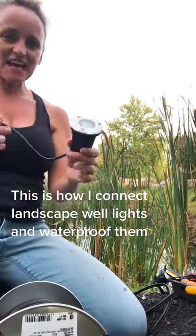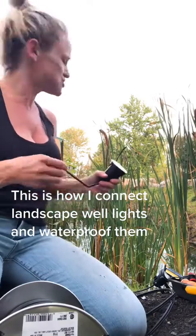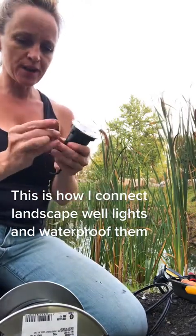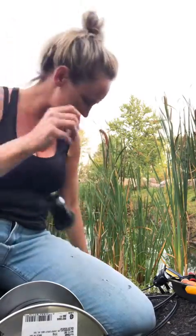I have these lights — these are well lights. I'm actually going to use them in the pond, right on the edge, just so I have some lighting that lights up the cattails. Let me show you how I do it.